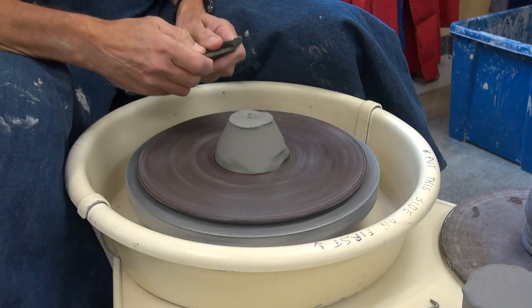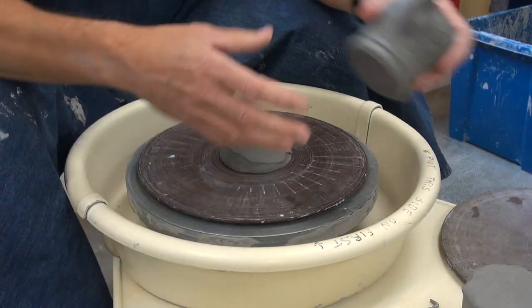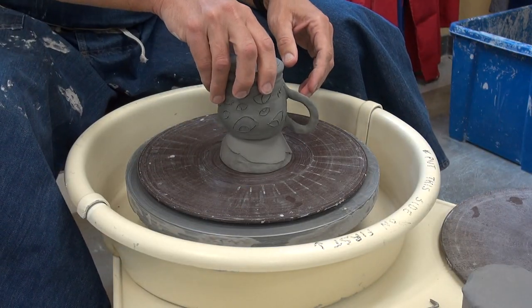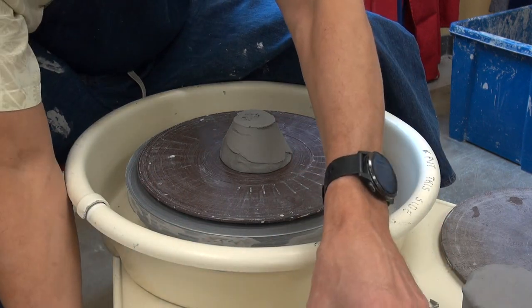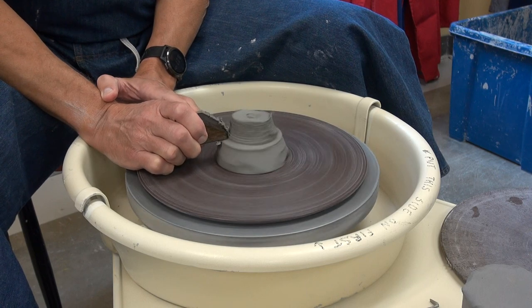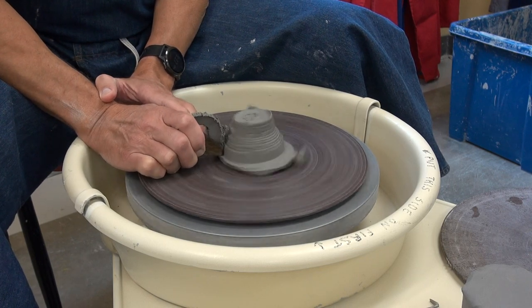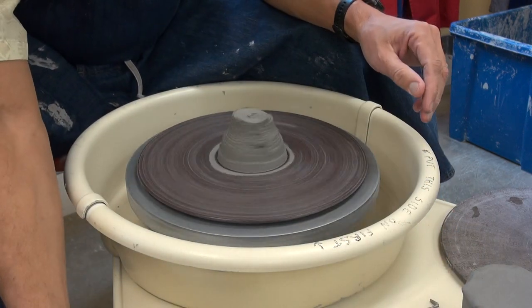The cone shape will hopefully fit inside of Ava's witcher. It's a little big, so we'll take a little more off of it. I like that — it looks like a honeybee or something. A beehive.